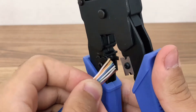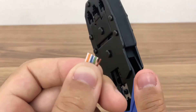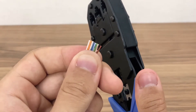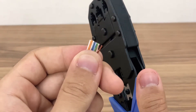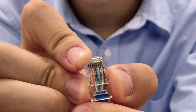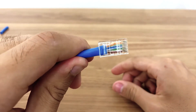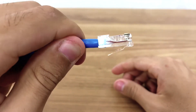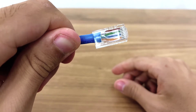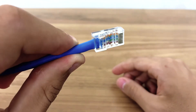Once lined up according to the B standard, cut them evenly using the cutting blade of the crimping tool so they sit flush inside the connector. With the plug tab facing down and the pins facing up, insert the wires into the connector in this order. Ensure that the wires are in the correct order and they aren't inverted. Each wire should be pushed in all the way and the outer PVC layer is anchored just inside the plug.